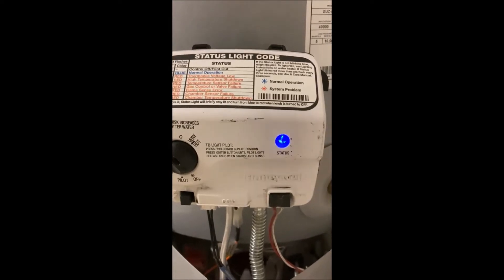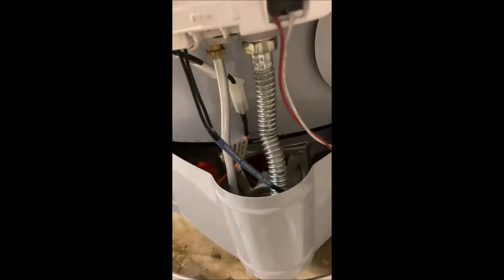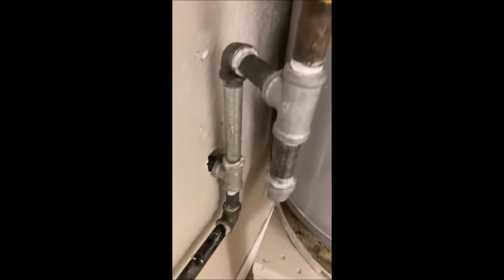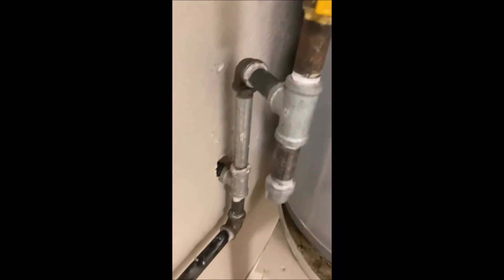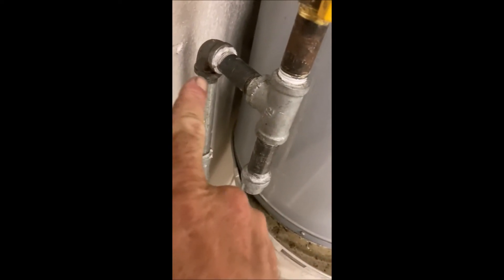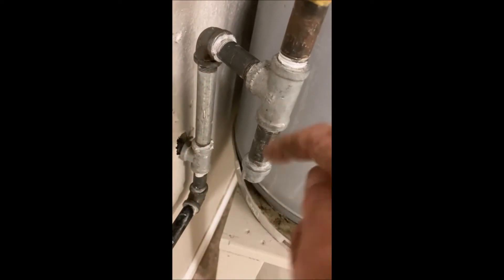The water heater is running, heating up water — you can hear it going. Had to replace the flex line because it wasn't long enough. That's the sediment trap: the sediment comes down this pipe, hits the back wall, and falls into the trap arm there.